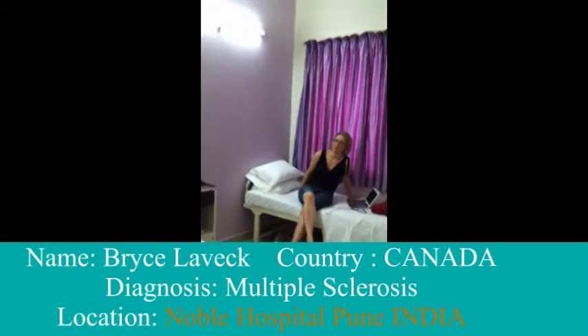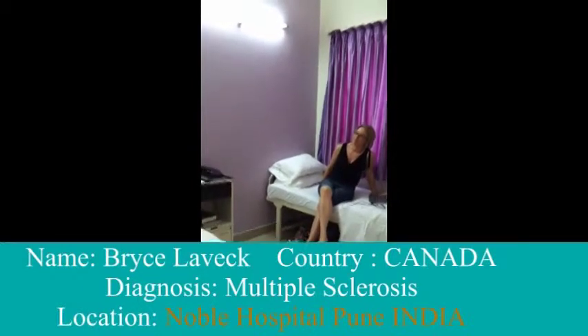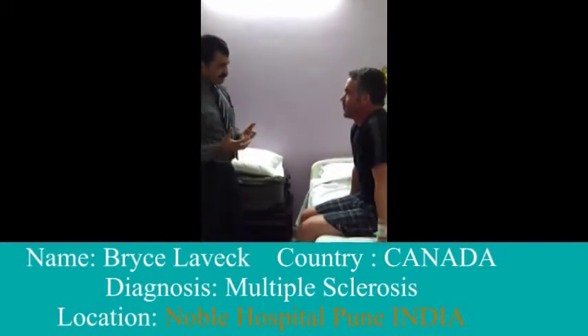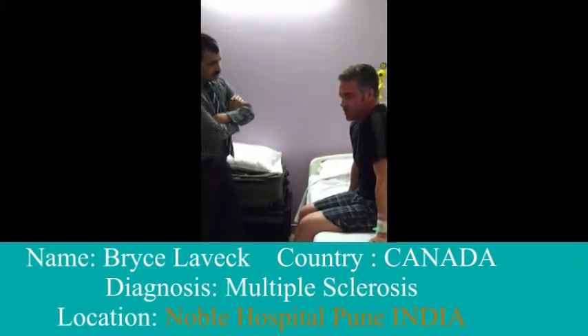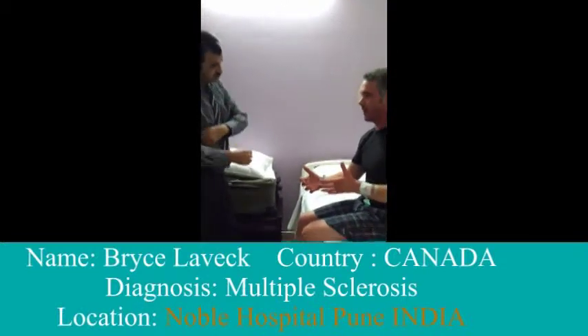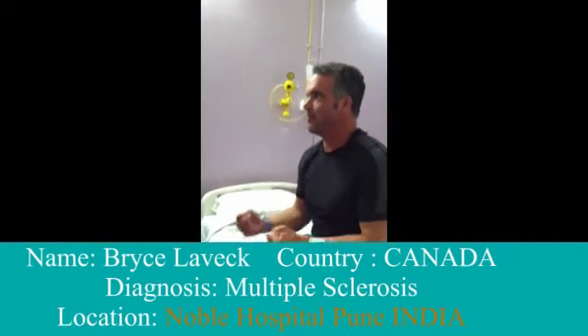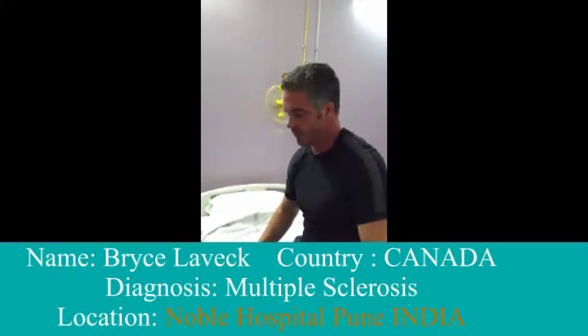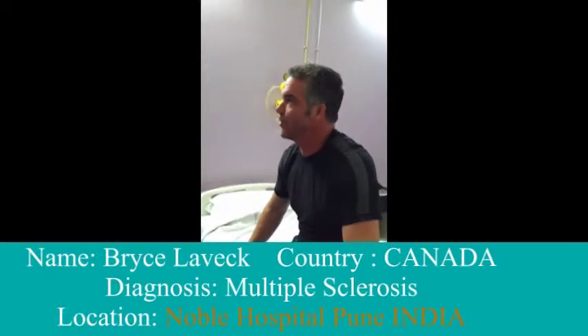Did your stem cell treatment help? There's no question it's helping. The spasm is certainly one — are there troublesome spasms? Yes, they were so significant at first. I'd go home at the end of the day and my legs would just be involuntary spasming. It was exhausting — it would keep me up at night, keep my wife up at night. Now there are no spasms. Better energy too — I'm up at 4:30 every morning, going strong all day. I feel like a teenager again, getting five or six hours of sleep and I'm ready to rock.